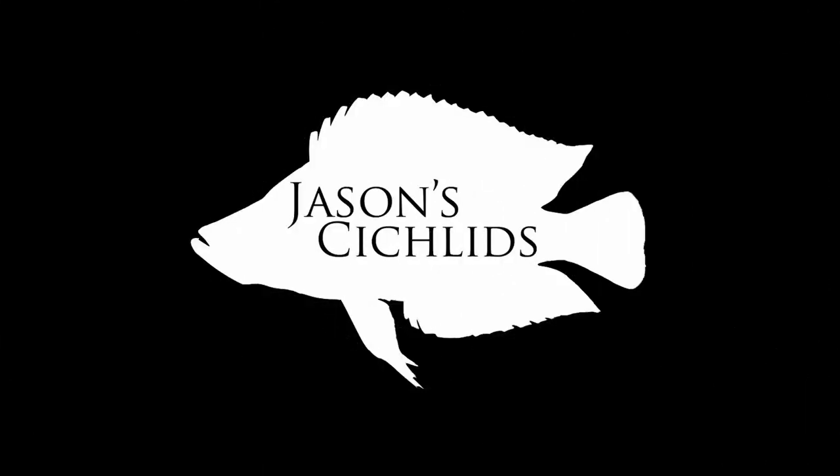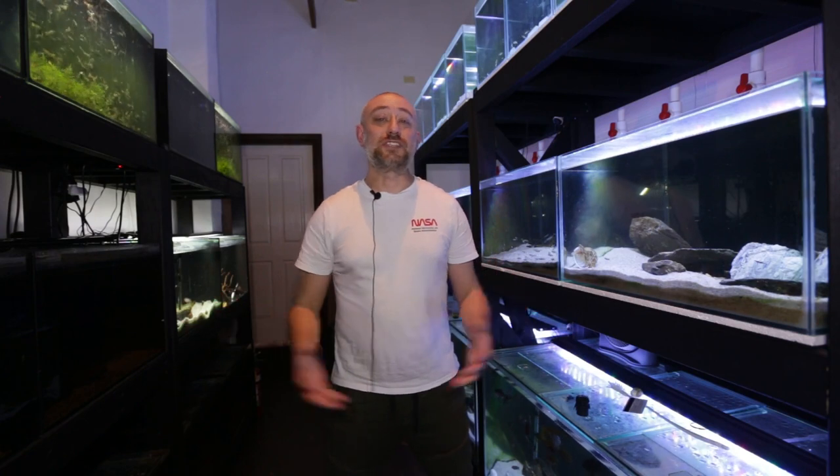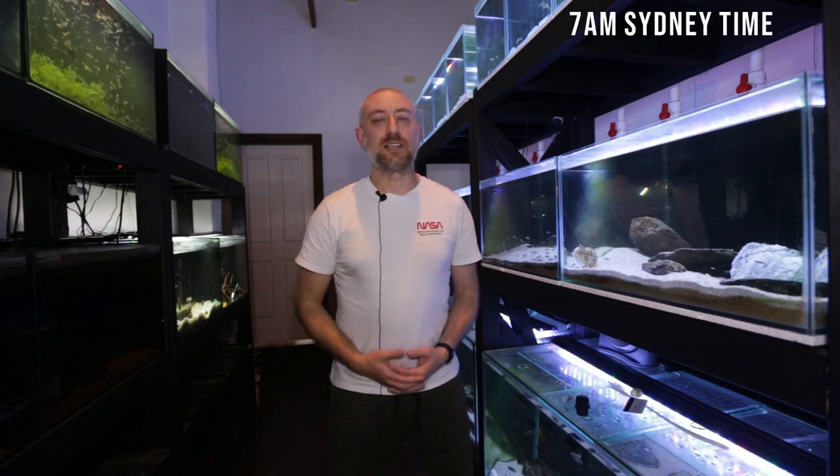Good day guys, Jason here. Welcome back to my fish room. In this week's video I thought I'd show you what it's like to run the fish room and what my daily routine is in here, so let's get into it.